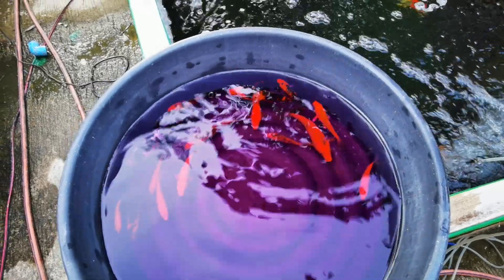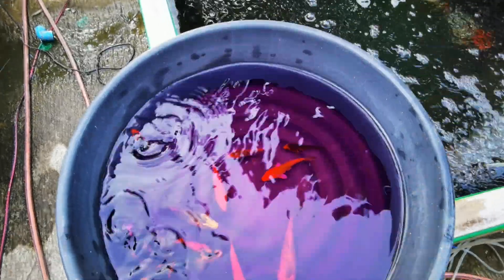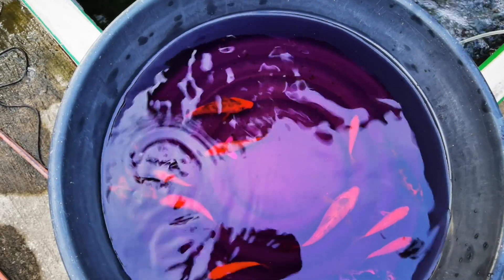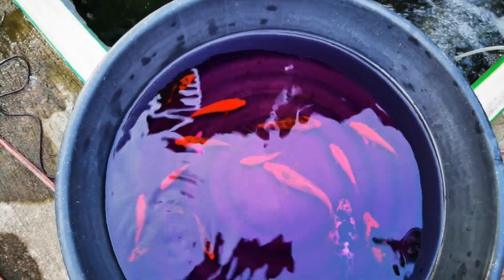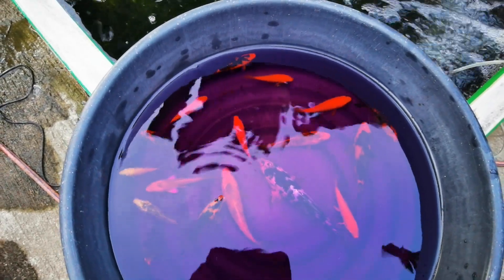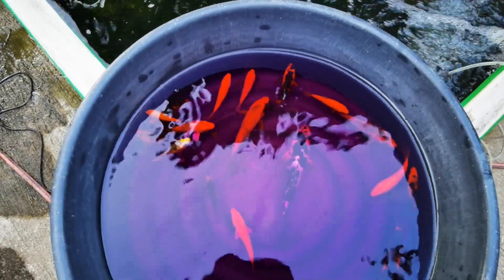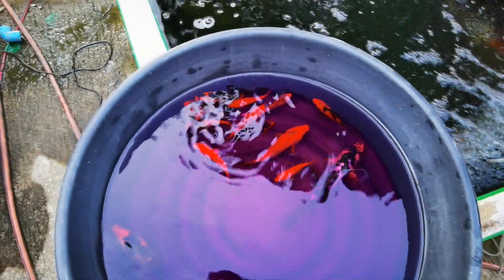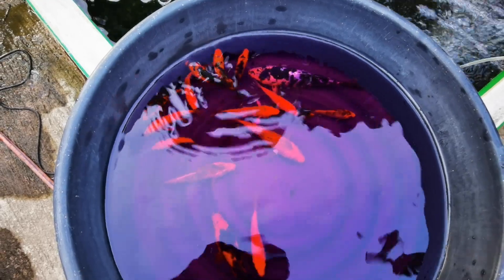I saw it under a microscope — in a matter of 10 to 20 seconds the fluke is already dead. Also, when handling potassium permanganate, make sure you don't touch it because it will stain your skin a brownish color. Be careful that it does not get into your eyes, because it's going to sting.